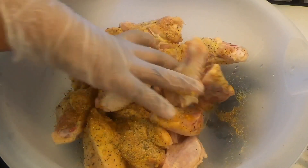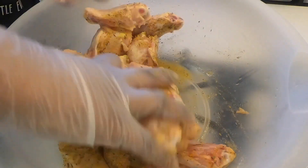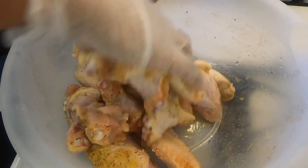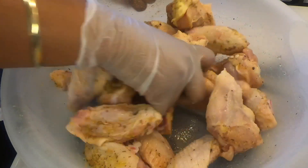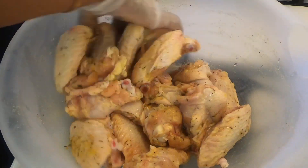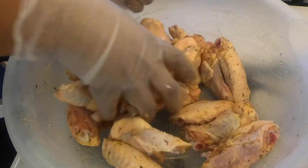Now it's time to give all of this a good rub — let's rub it in nicely. You can use a glove if you want to. I like to use a glove. Give your chicken a good rub, get it nice and seasoned, rub it in. Don't be afraid to massage your meat and get all those seasonings in there.